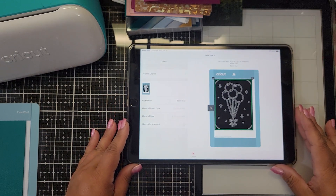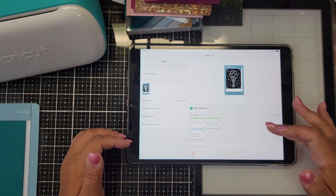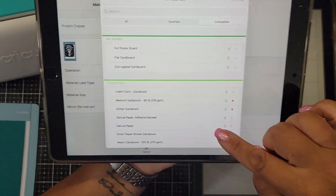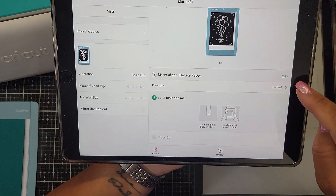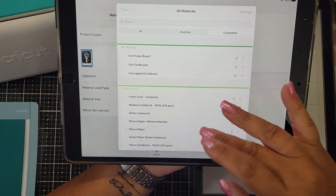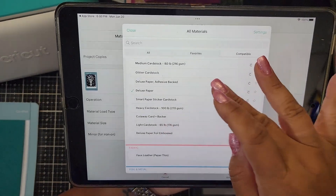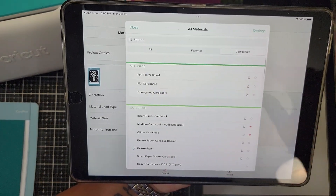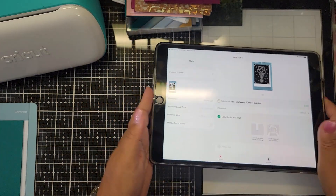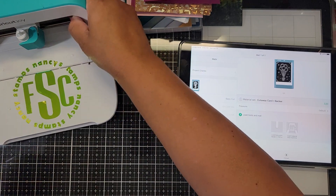It's gonna sync up with your machine and then ask you what kind of material. You want to click on 'all materials' and make sure you pick 'cutaway card and backer' — that's the thicker option. If you just click 'insert card' that's for the thinner card, so selecting 'cutaway card and backer' is very important.